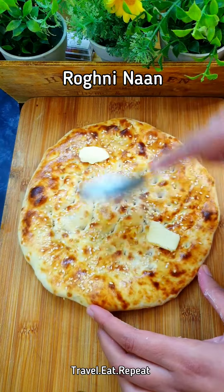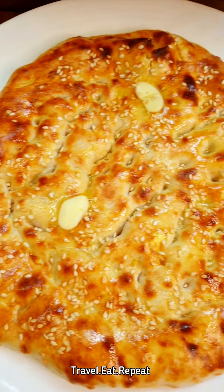Let's make rogni naan. You can make them and freeze them for up to a month for Ramadan as well.